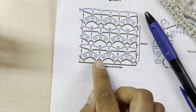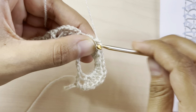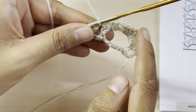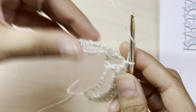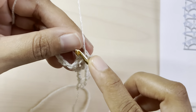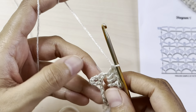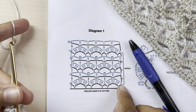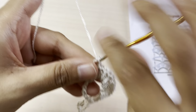Next, make a single crochet into the chain-three space, and repeat this pattern till the end of the row — in each chain-seven space make three double crochets, chain one, three double crochets, chain one, three double crochets, and then into the chain-three space make a single crochet. Once you reach the end of row two, we have this chain space from the previous row — just make a single crochet into that turning chain space. That was row number two.